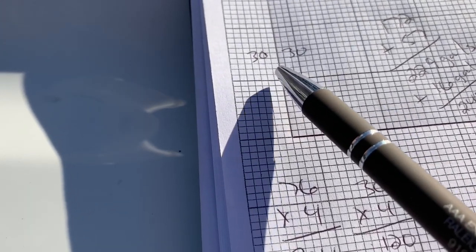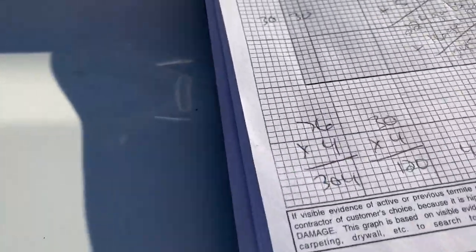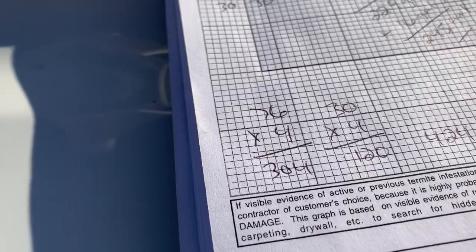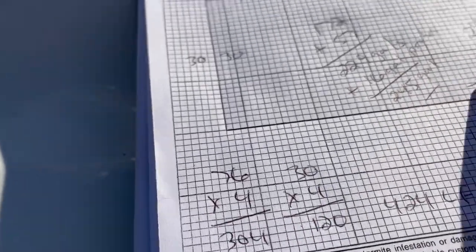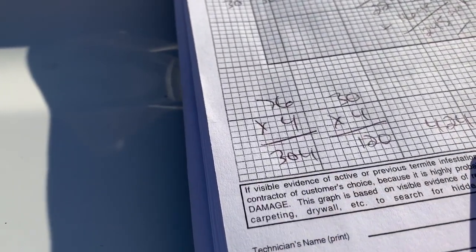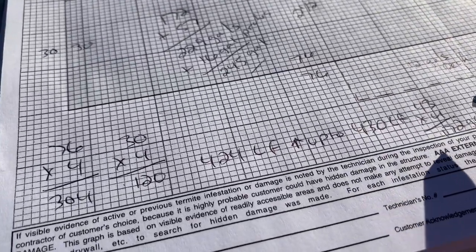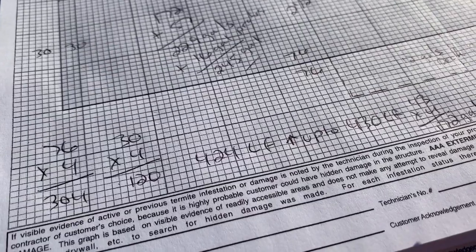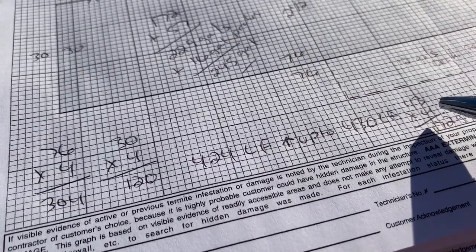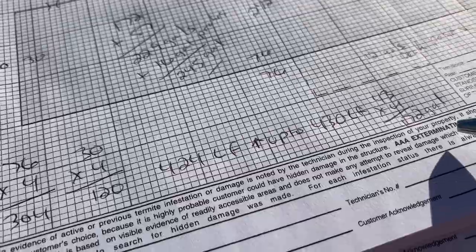76 times four gives us 304. So altogether we've got 424 linear feet — that's the foundation walls. I'll usually round that up to 430, and then since we're doing four gallons per ten linear feet, you'd break that down into tens. That'd be 43 times four, giving you 172 gallons for the walls of the crawl space. Then you also need to consider the piers — this particular house had about 38 piers, and you want to go about 1.5 gallons for each one of those piers. That'll give you 57 gallons.